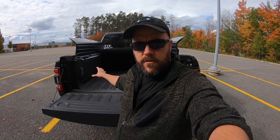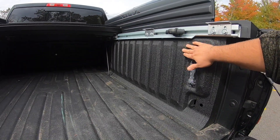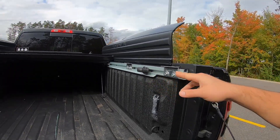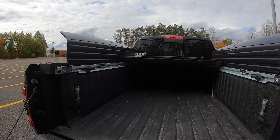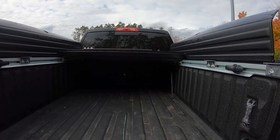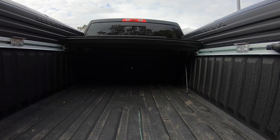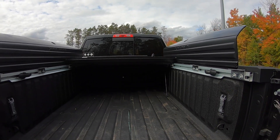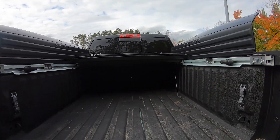Another pro of the Ram Box system is the cargo management system you can option the truck with. That gives you slatted sides as well as cargo rails on the side. These are adjustable tie-downs on the track system that you can run all along the side of the bed, with tie-downs wherever you want them. It comes with four of them and also a bed divider currently in its storage position at the front of the truck. When you want to use it, you can place it in any position to prevent items from sliding around.